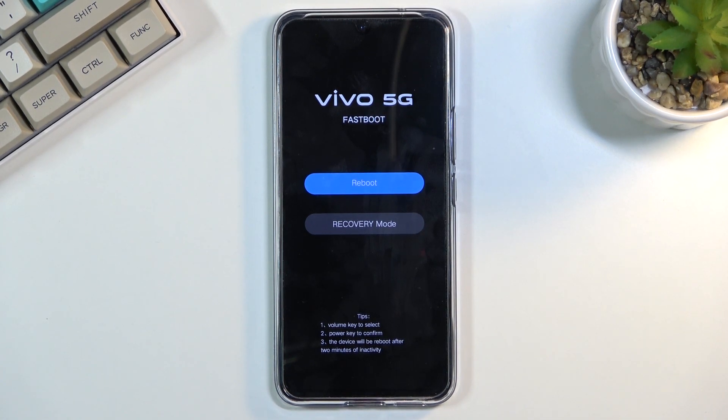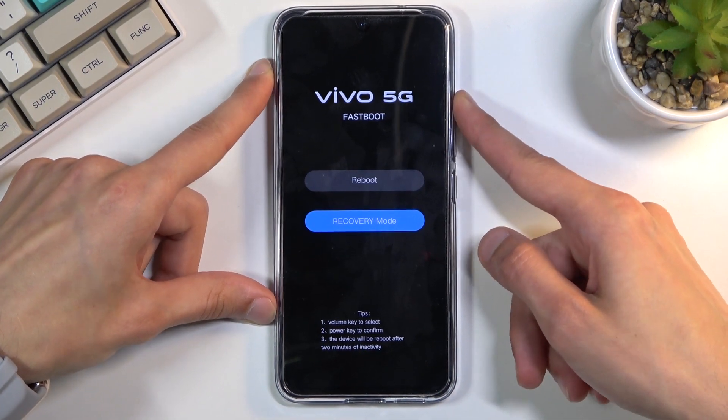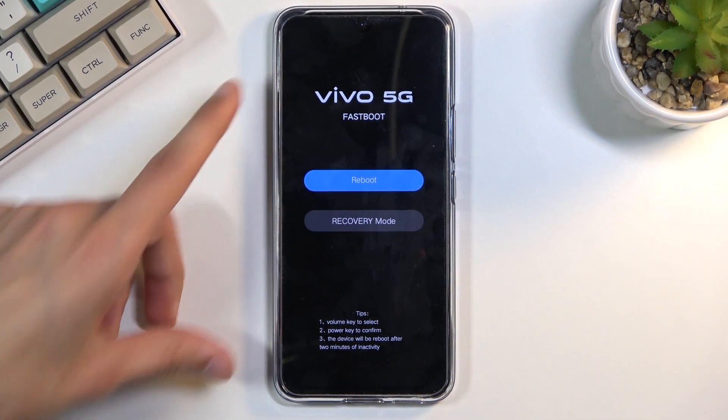There we go, there's the fastboot mode. From here, to navigate through the two options that we have, you will need to use the volume keys, and the power key will be used to confirm whatever is selected.